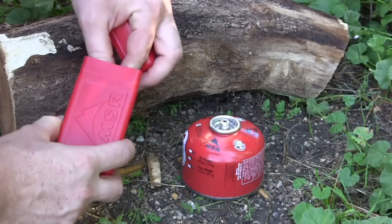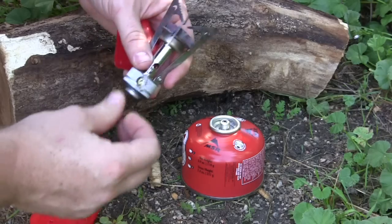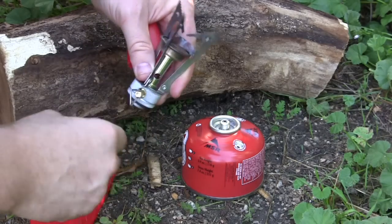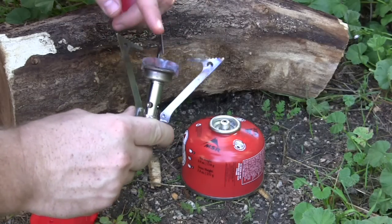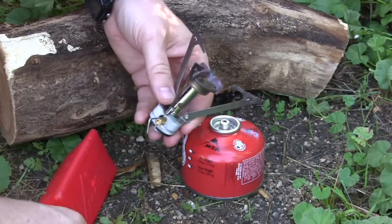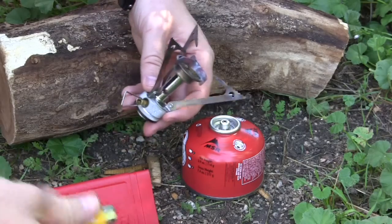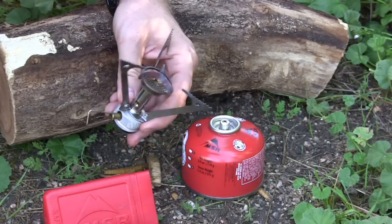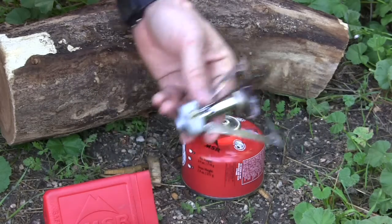It comes with this tiny compartment which is four and a half inches by two and a half inches — very small. Here is your Pocket Rocket: a very simple design with a little toggle for turning the flame up or down, and three little legs that you just tilt out on either side. That's it — very simple, small design. It weighs three ounces with the little plastic box, and you can't fit anything else inside — not even a big lighter.